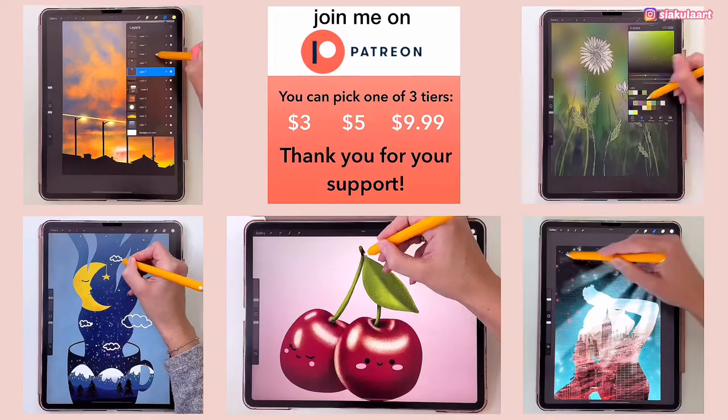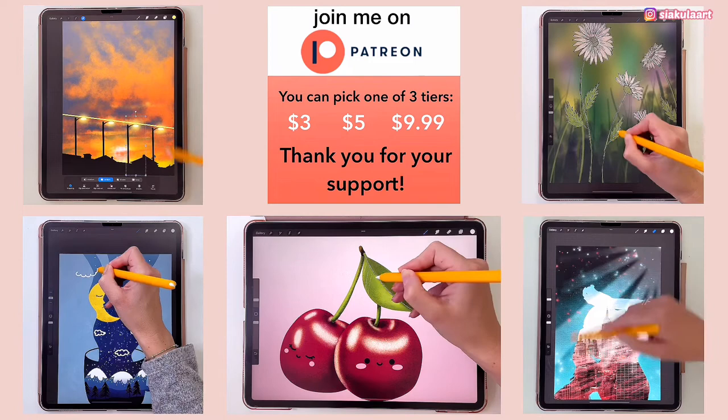If you're enjoying this video so far and would like to draw more with me, check out my Patreon where I have more tutorials like this — link is in the description.